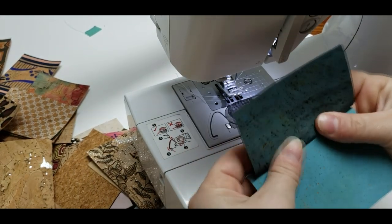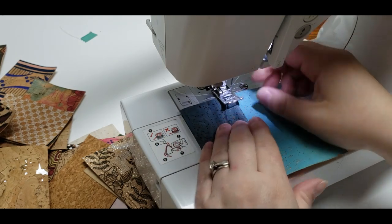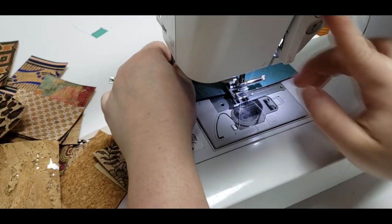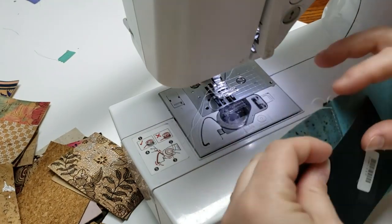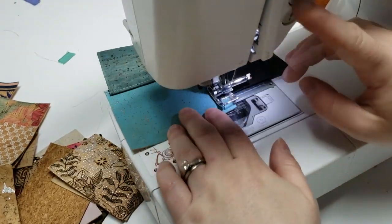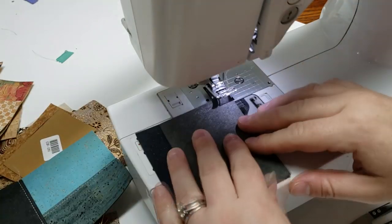When you do your first seam, you're going to open it up and then do a top stitch. Depending on which way you press your seam is where you're going to do your top stitch. So if you want your top stitch on a certain color, make sure you press your seam towards that side. Once you do your top stitch, it pretty much lays flat and you can do whatever you like with it.